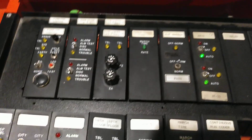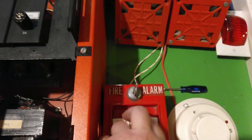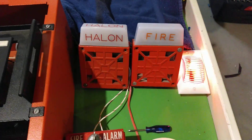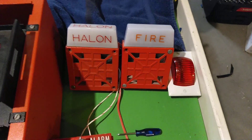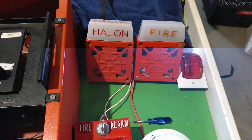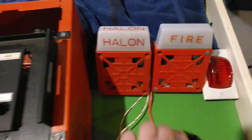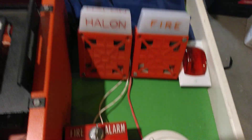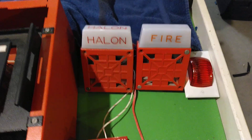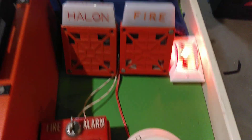Well, that switch is up. I'm going to go ahead and activate the system. Don't mind the finger. The Halon alarm does not go off because there's only one zone activated. However, I'm going to use this nice handy-dandy screwdriver here and activate the smoke detector. And that will cause the system to re-alarm and also set off the Halon alarm.